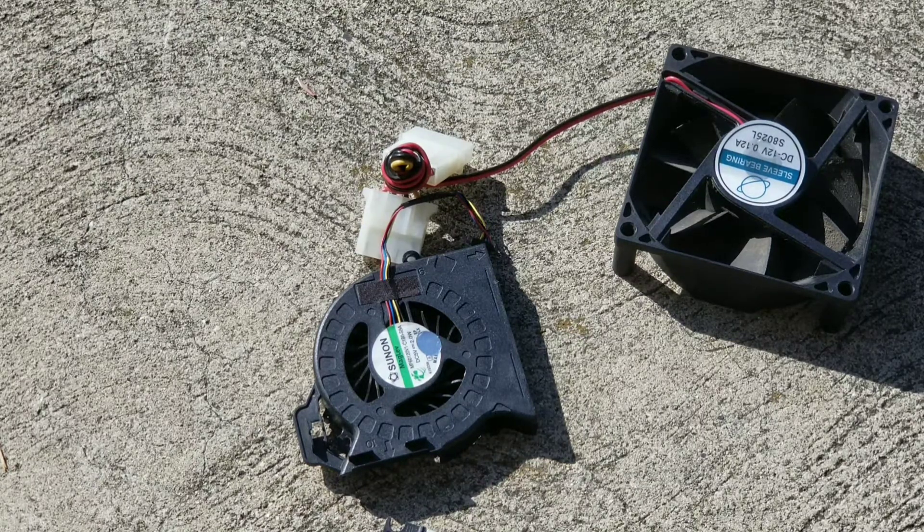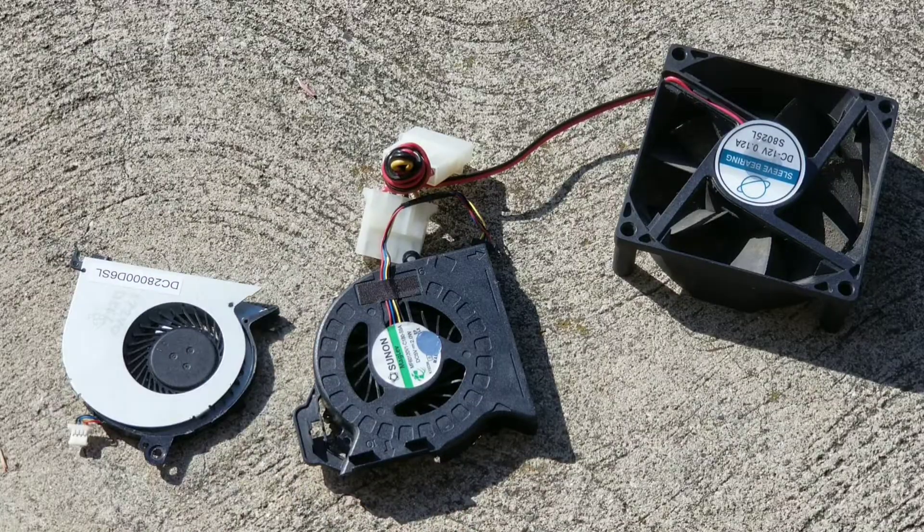I've been getting a lot of questions on how to clean the fans of laptops or computers. I'm going to show several different types and then show how you can clean them. Some will require you to take apart the computer and some you don't really need to. It really depends on the computer style and how it's built.